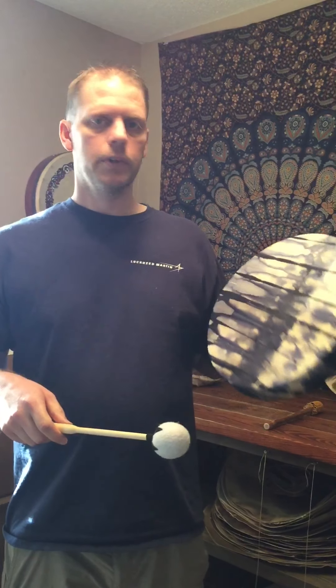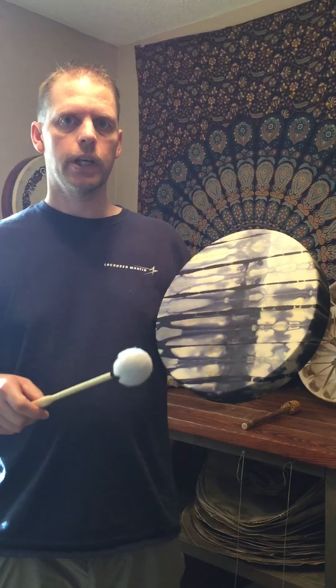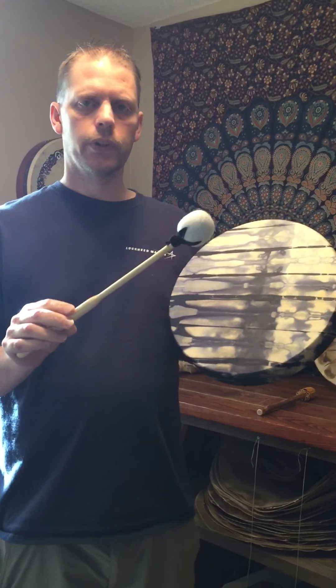Hi, Doug here. Here's your sound clip of the Sound Healing Dyed Goat Frame Drum. I'm using a Sound Healing Beater first. This one is $25.